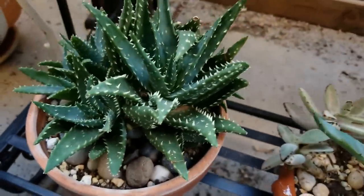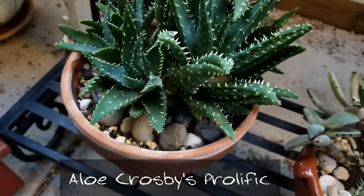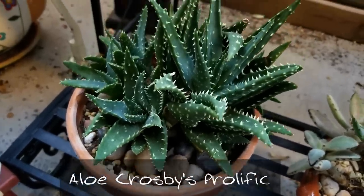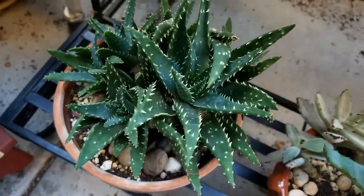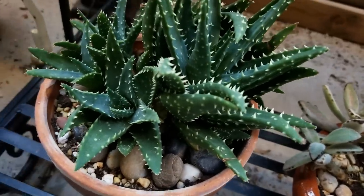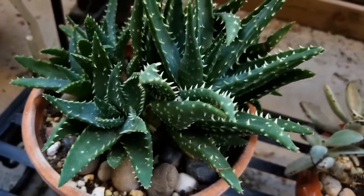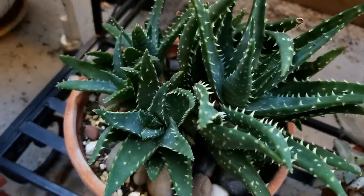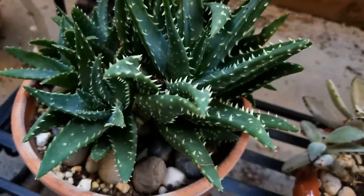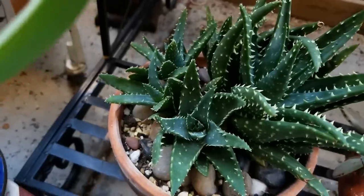Right next to it is aloe crosby's prolific, and I can see why it's named prolific because it has just grown so many clusters. The little white teeth on it are incredible — it's a really beautiful plant. There are lots of pups I can take off of it too.